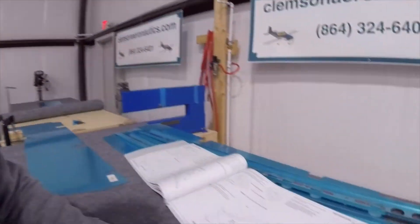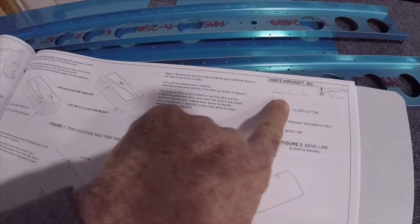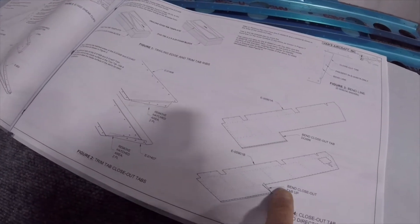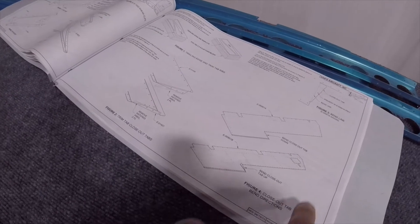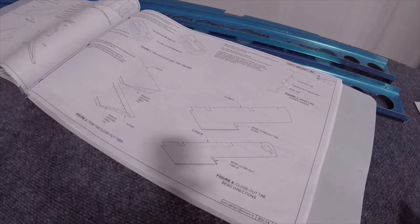The next step, as per the manual, is bending these. The top surface is bent down and the bottom surface is bent up. How do we know the top from the bottom? This big cutout here is for the servo, for the trim tab, and it's on the bottom.